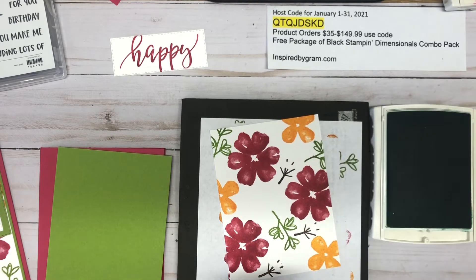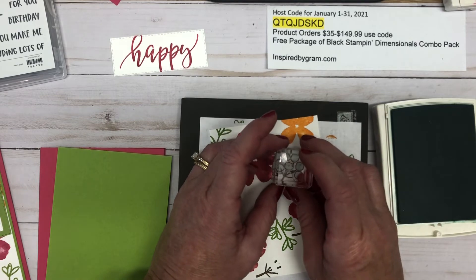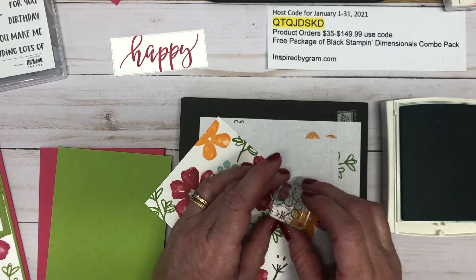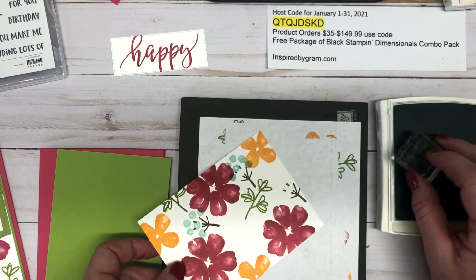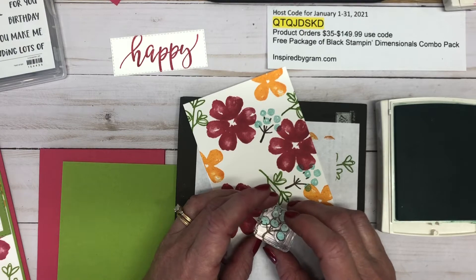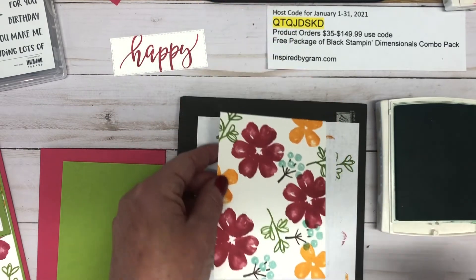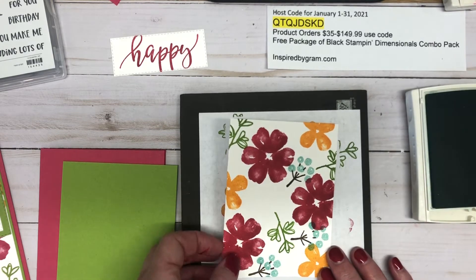Now we're going to take Pool Party ink and add those little flowers on top. I'll hover over and get close enough. This card allows you to learn a couple of different stamping techniques — I'm doing a two-step stamp where I've added the stems first and then I'm adding something on top of them. It's a great card to learn how to stamp.